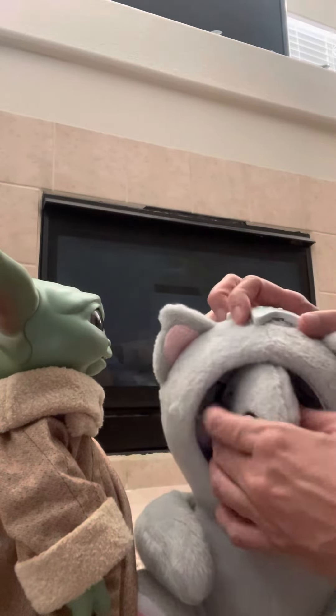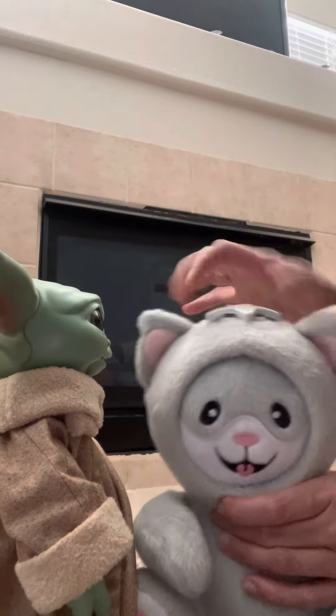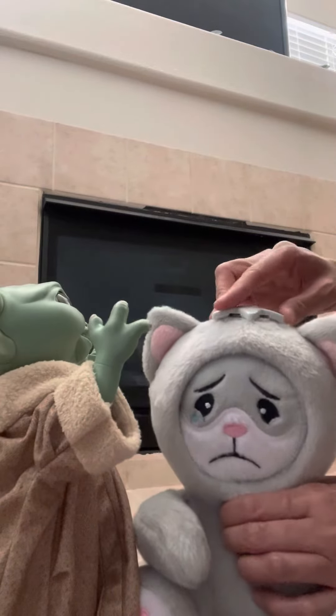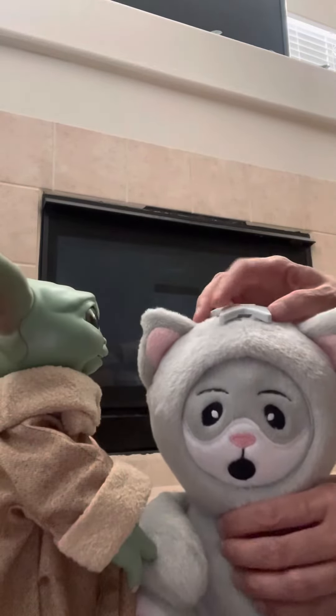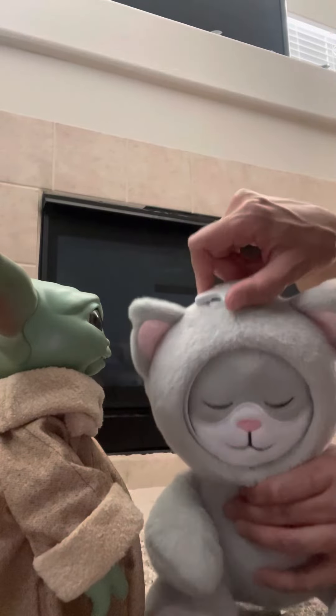And this is really good for your kids to learn about emotions and different types of feelings. One thing to note is that for really small kids, they're going to have a hard time turning this knob. It takes good strength to turn it.